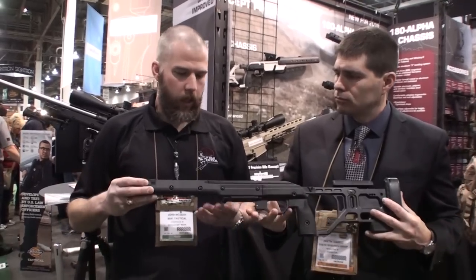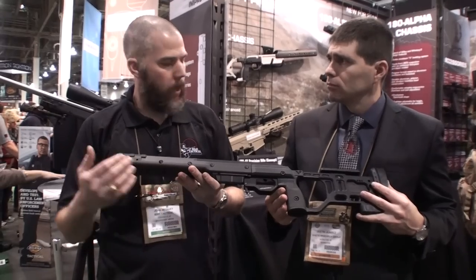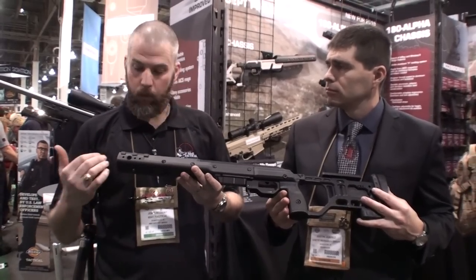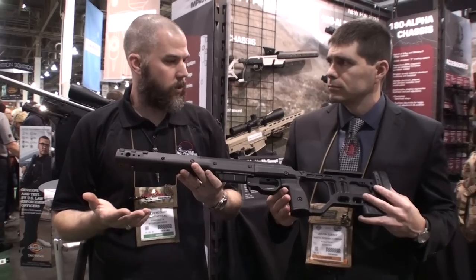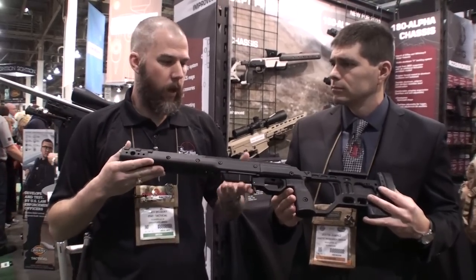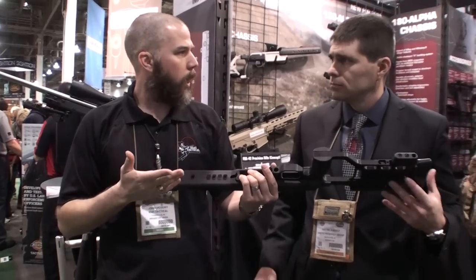Overall, it looks like you've got a really nice blend of features from the X-Ray and from the Whiskey 3. I really like the mounting points you've integrated into the top here — it looks like it gives us a whole lot of flexibility. As far as accessories, what accessories do you have that will go on the bottom here?